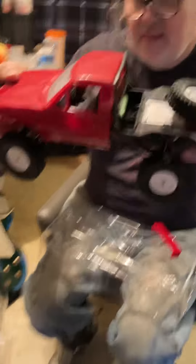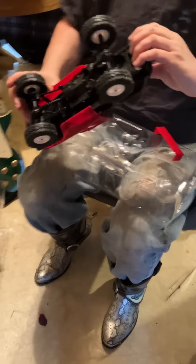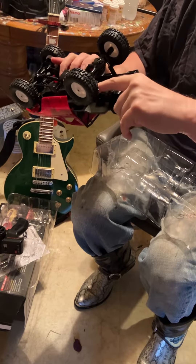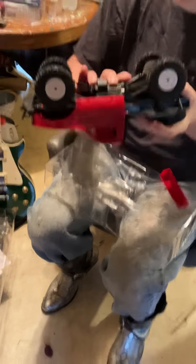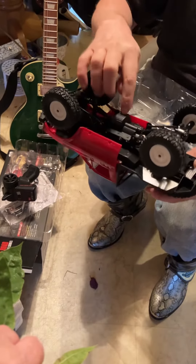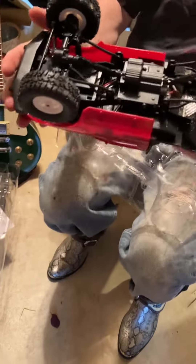Wow, look at that suspension, just like the real thing. It's got these cool shocks. No leaf springs, but just these shocks with the coils inside. That's interesting. Same on the front. Look at the little gear boxes. That's cool. And then the center gear. Look at this super tiny slot car motor — it's got like a motor from a slot car in there.